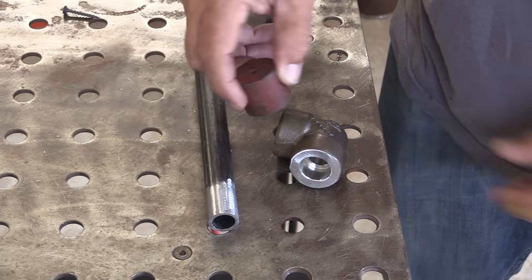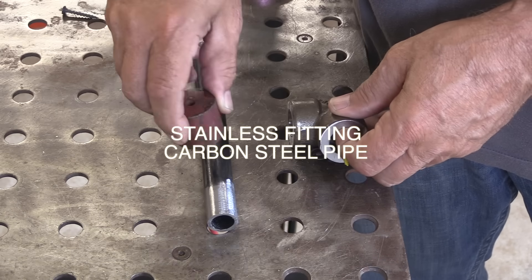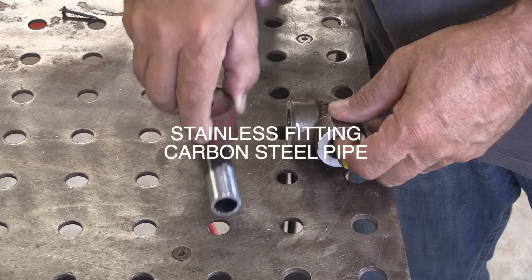Let's do it. In this video we're going to weld a stainless socket weld fitting to a carbon steel pipe. ER309L is the filler metal we're going to be using, and that is really designed to weld carbon steel to stainless steel.